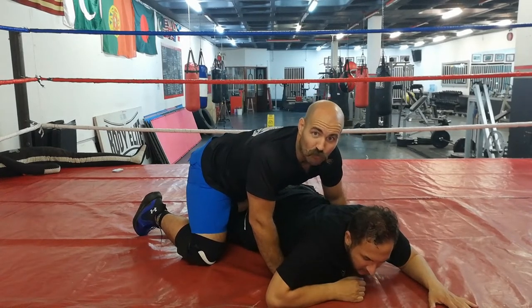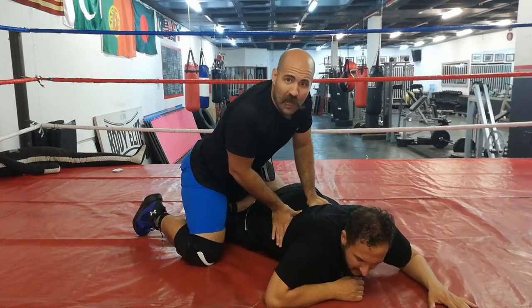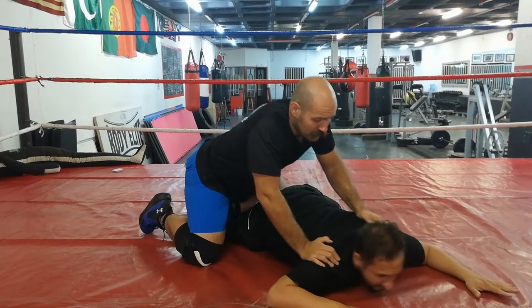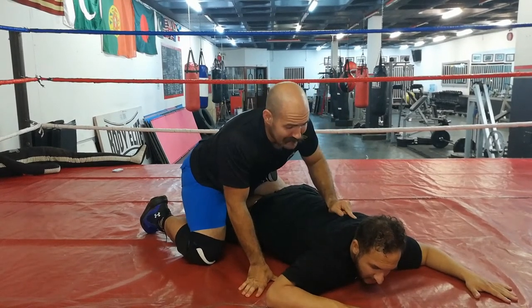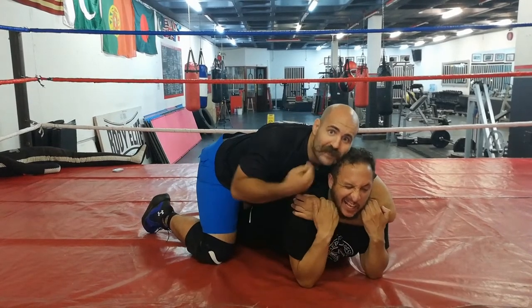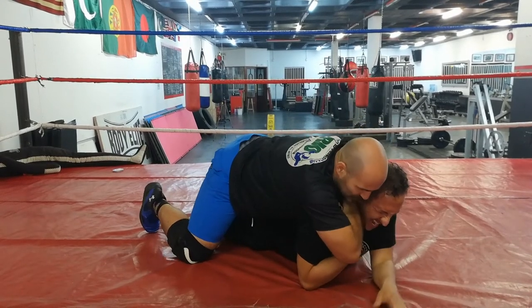I've got a lot of control in this position. Hips are down — they're not very mobile. I've got them pinned on their belly. Here's the thing: if he is on his hands and sticking his chin out, that gives me the opportunity to start attacking for a choke. I can squeeze and twist.